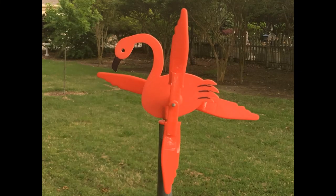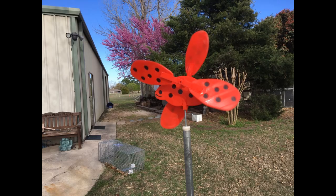Here's a little flamingo, and back to the ladybug. Have a nice day — hope you enjoyed the video!